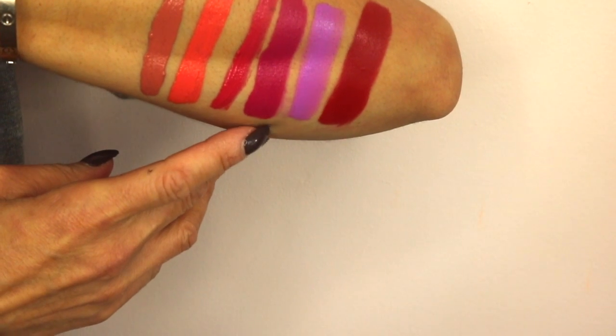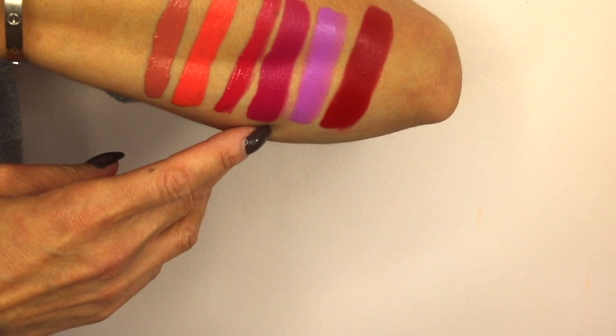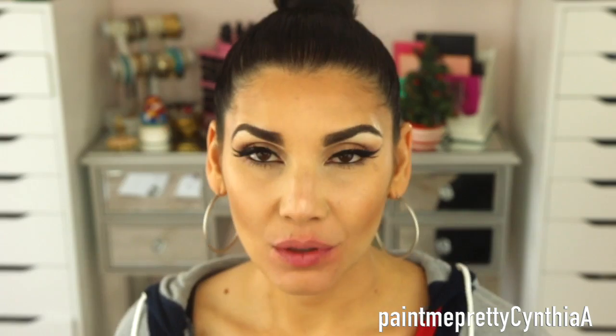Next is the color Plan B — isn't that like a birth control pill? Plan B looks like this guys — it's like a fuchsia plum. I love this color! I love any bright colors; that's why I love summertime — in the summer I'm more subtle with my eyes but more bold with my lips. I don't know if anyone else does this, but I absolutely love really bold colors.